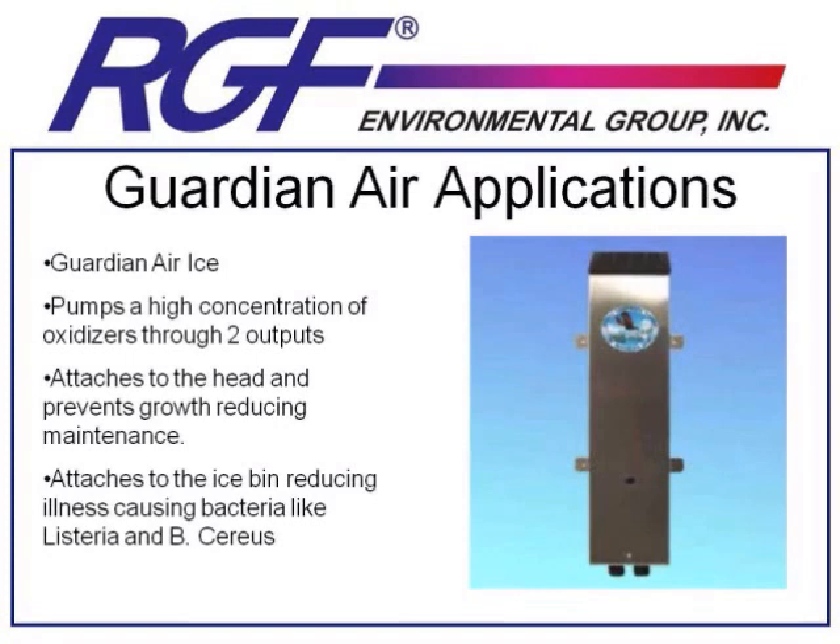Bacteria on ice is said to cause over half of the food poisoning cases in the United States every year. We've had a lot of success installing this product in any type of food application where there's an ice machine and they bake bread — the yeast from the baking process has a habit of getting into an ice machine and causing some of the worst and most difficult-to-clean growth. A unit like this can eliminate those yeast cells as they're entering and help minimize the time needed to clean the ice machine. You can also look beyond the single use of an ice machine into any application where you want to remote mount a unit to deliver oxidizers into a small space. These have been used successfully in walk-in coolers and in deli cases at supermarkets, where you mount the unit under the case and run a hose into it to kill bacteria on the surfaces of meats, helping preserve their shelf life.